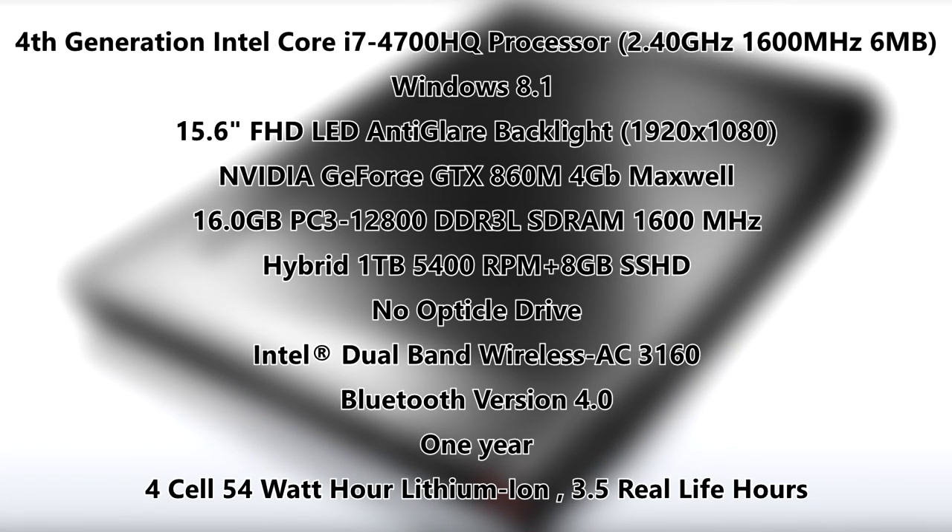The computer includes a 4th generation Intel Core i7-4700HQ processor running at 2.4 GHz, turbo boosting to about 3.2 GHz. It runs Windows 8.1, which is a little underwhelming but runs pretty well. It has a 15.6-inch Full HD LED anti-glare backlit display at 1080p with a matte finish that works really well against glare.